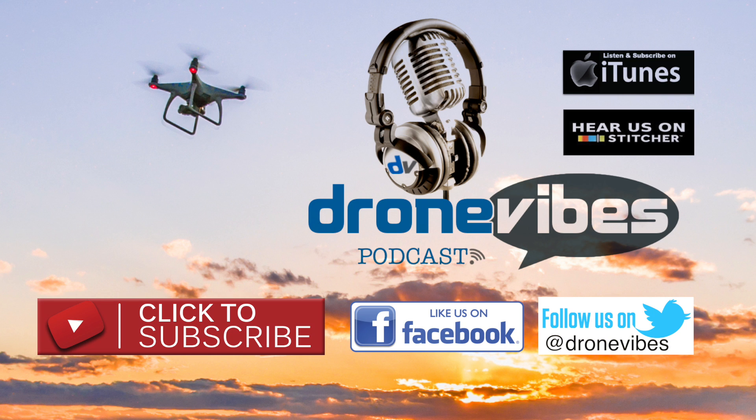Thanks for watching. Please be sure to subscribe to our channel and check out some of our other videos. You can also visit us at dronevibes.com for more drone news, reviews, and how-tos, and listen to our free Drone Vibes podcast on iTunes and Stitcher.